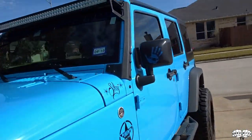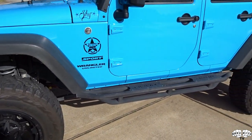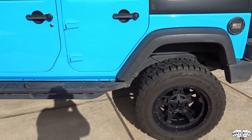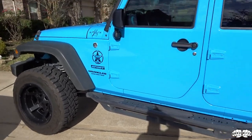Welcome back to the channel, Knuckles TV. Today we're working on Skye, the wife's Jeep. This is a 2017 Jeep Wrangler JKU. So far we've done some little stuff to it — we put a three-and-a-half inch Rubicon Express lift on it with some 20 by 12.5 wheels and 35 by 12.5 Toyo Open Country RT tires.